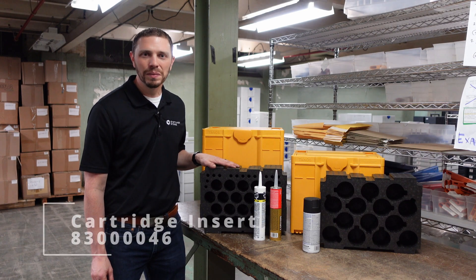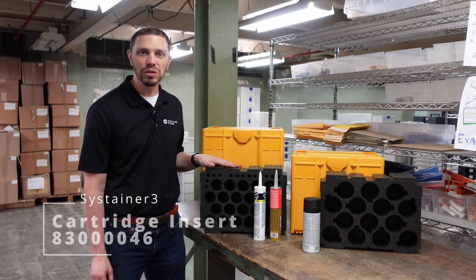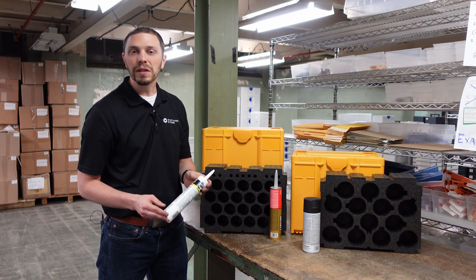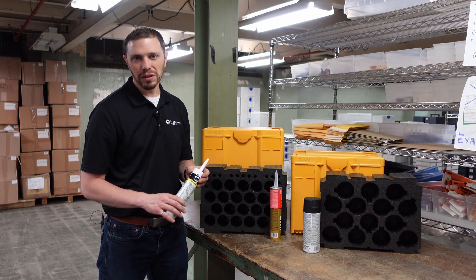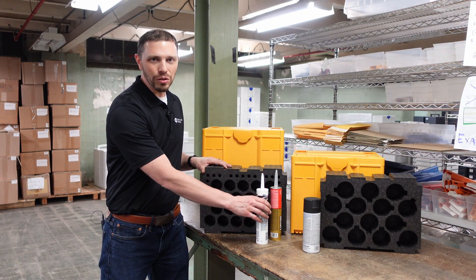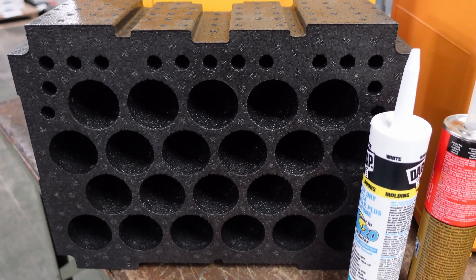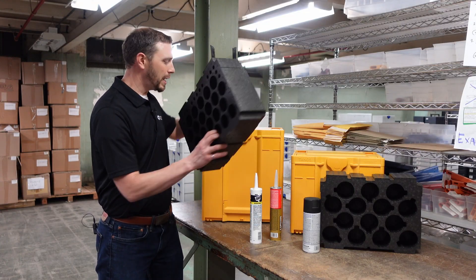The cartridge insert is recommended to fit in a Sustainer 3 M437. It fits 10-ounce caulk tubes or sealant tubes — these are the standard size sealant tubes, not the larger diameter ones. The caulk tubes or sealant fit in these holes here, and there are also notches for nozzle tips.